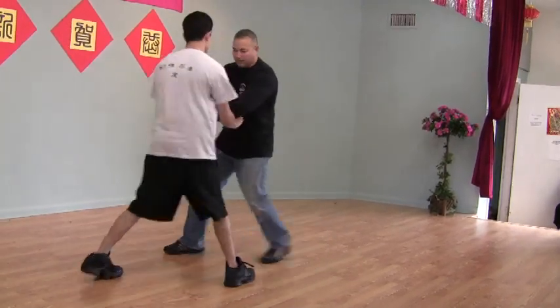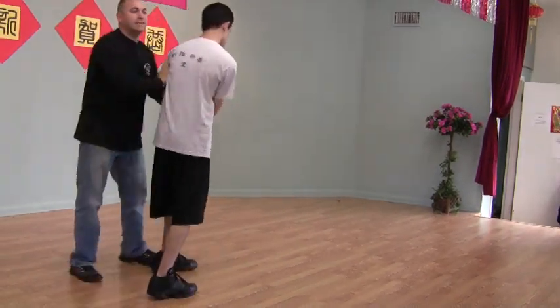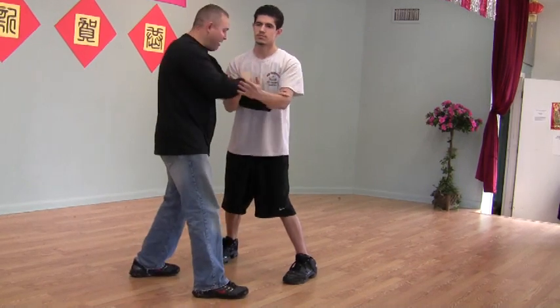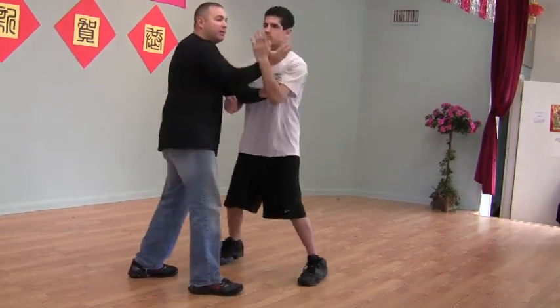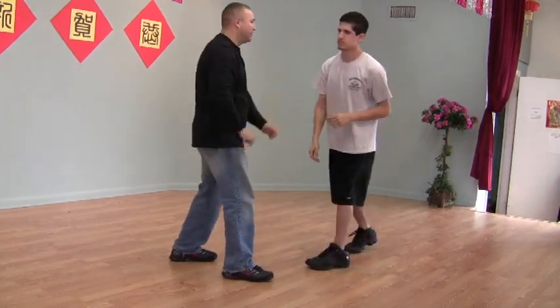Keep him occupied in both spaces, just to be able to strike again. Very small movements. And just so the other side can see — again, very small movements, very clear. So even if this hand was to try to hit me back, everything is still close by.